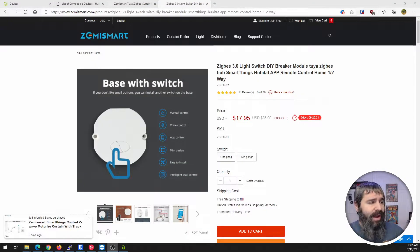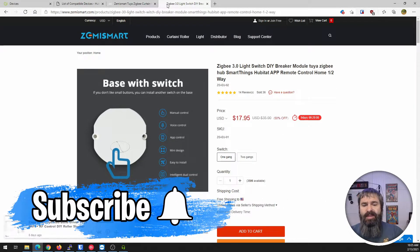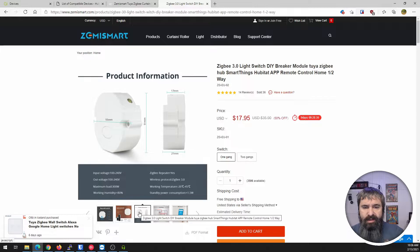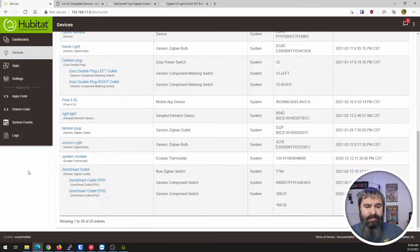Now that we have that wired, let's take a look at these switches. First we have the DIY breaker module, and then we have the curtain module. I'm going to hook both of these up to my Hubitat. They both work exactly the same. They're not expensive, so if you have a DIY project that you're looking to add some Zigbee smarts to, this might be a great fit. You could fit this in your own custom switch or project — it's not a big item and fits great.